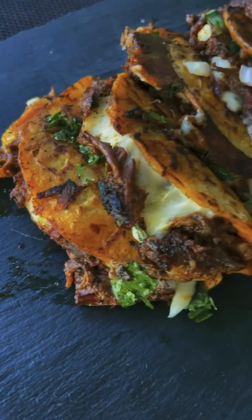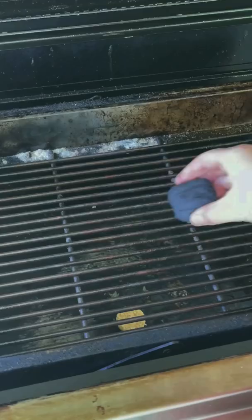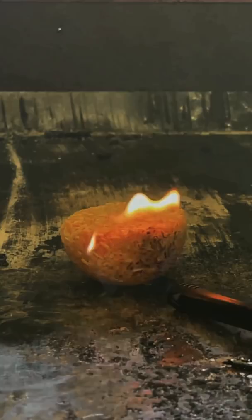Birria tacos on my Hasty-Bake grill. Season your chuck roast generously on all sides. Build a charcoal pyramid for an easy way to get the coals lit, then a few easy cranks to drop my grate and light my coals.